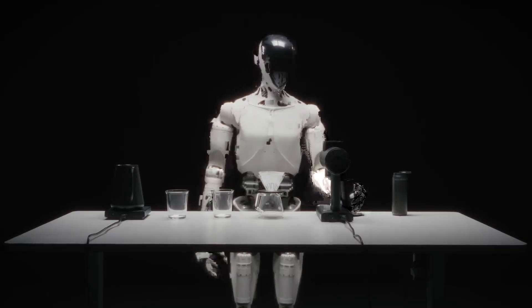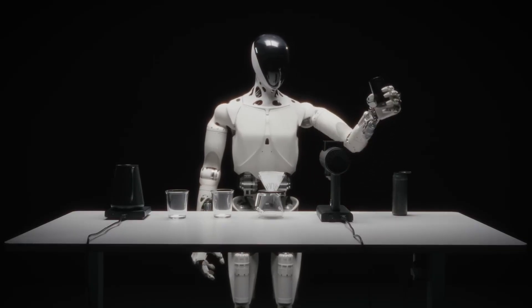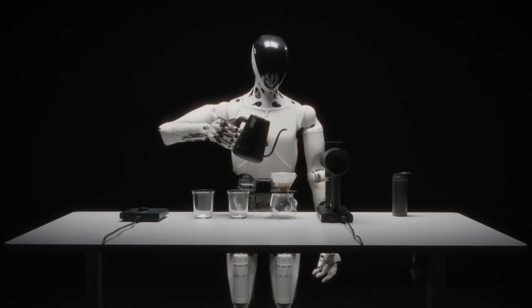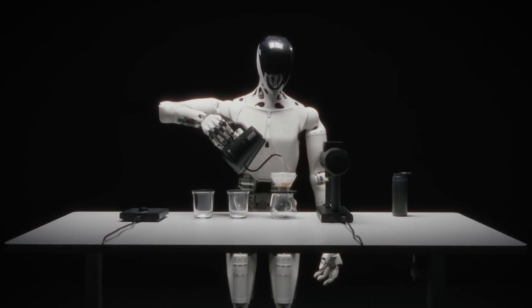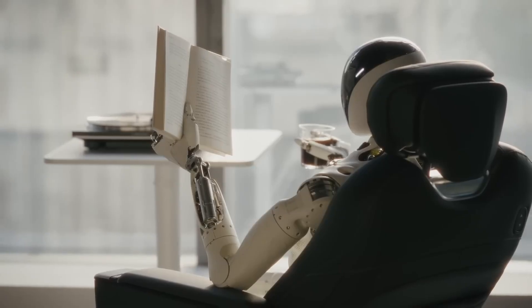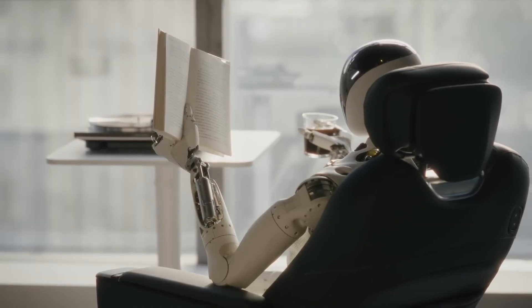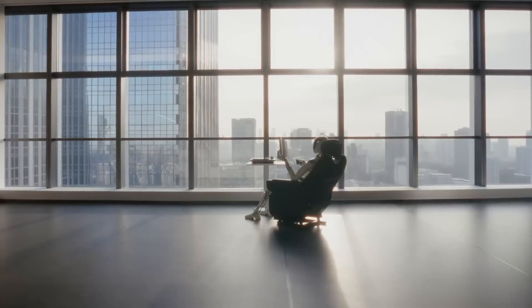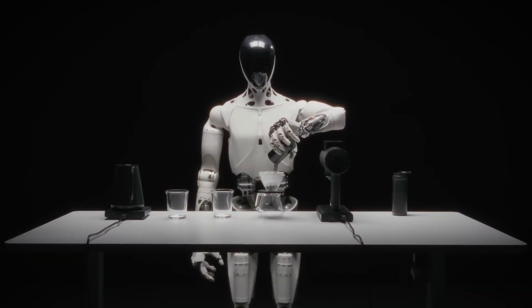With a 720-degree vision system and advanced AI models, it combines precise spatial awareness with smooth conversational skills. Already tested on XPeng's production lines to support assembly of vehicles like the P7 Plus EV, the Iron Robot also proves valuable in logistics, customer service, and retail environments.